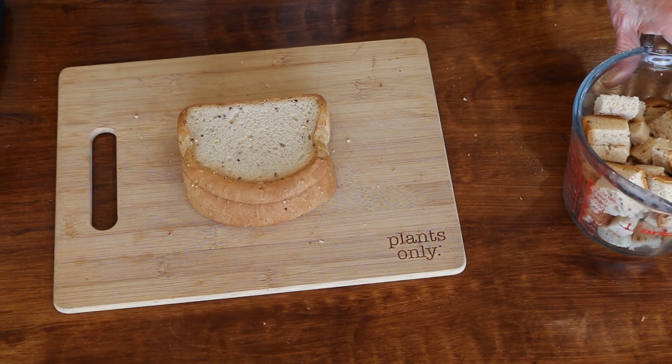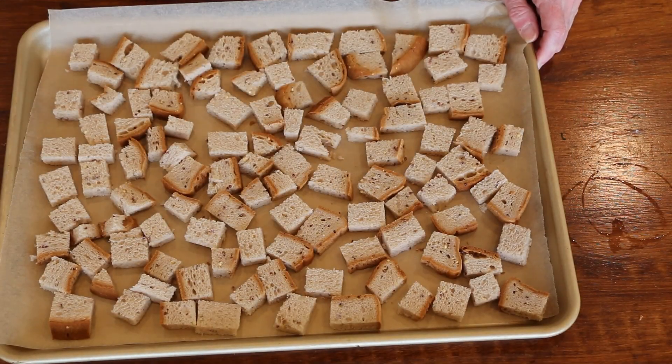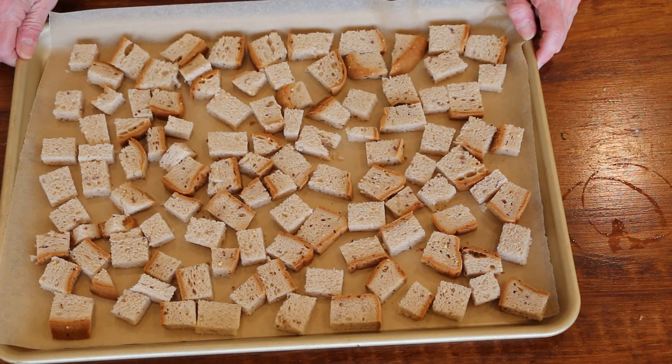I'm going to do close to four cups. You just want to make sure they're in a single layer. I'm going to pop these in the oven for about ten minutes.